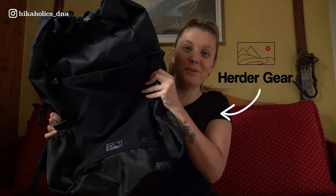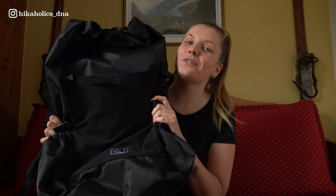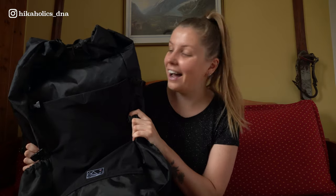You know that feeling when a package arrives and you want to act cool and don't want to open it straight away, but at the same time you really really want that product? I had that feeling when this package arrived - my new ultralight backpack from Headkayak Gear, a Dutch manufacturer. Yes, back to my roots, back to the Netherlands. I was super excited to try this, so I unpacked it immediately.